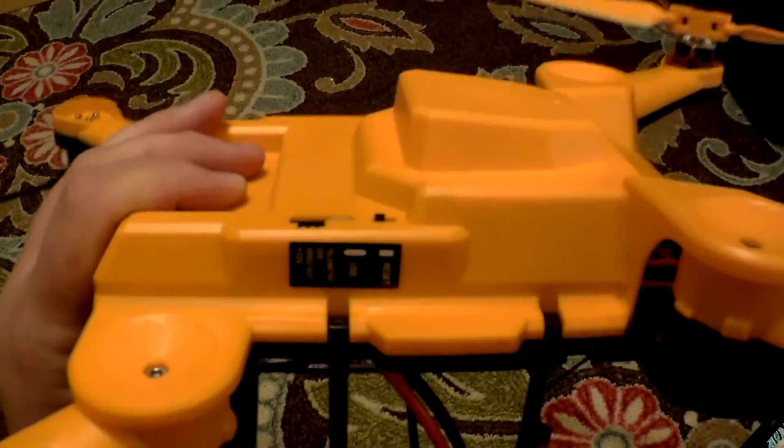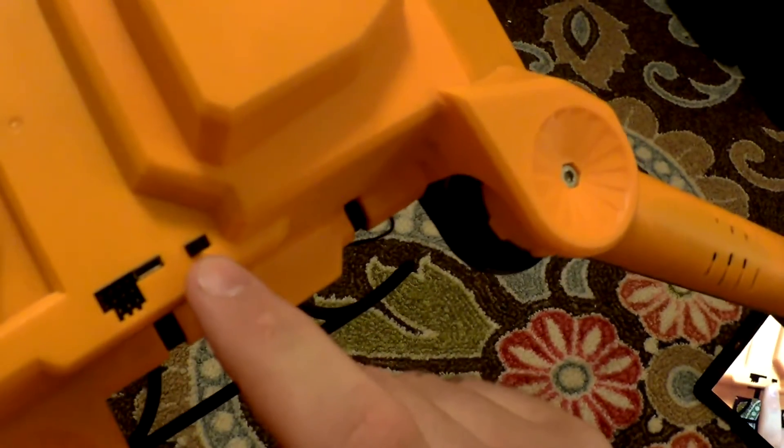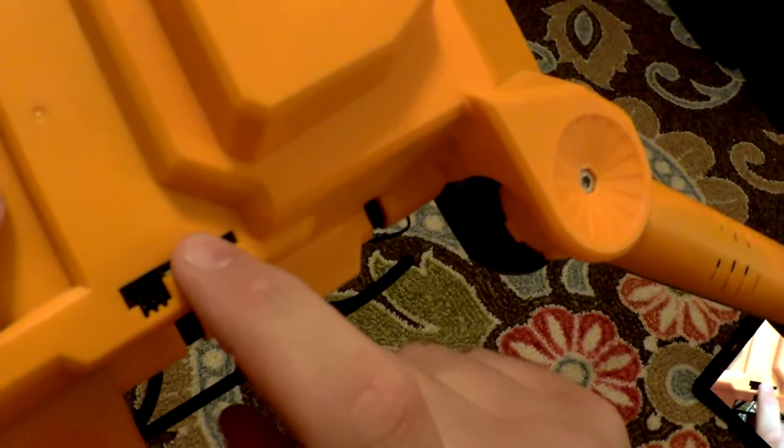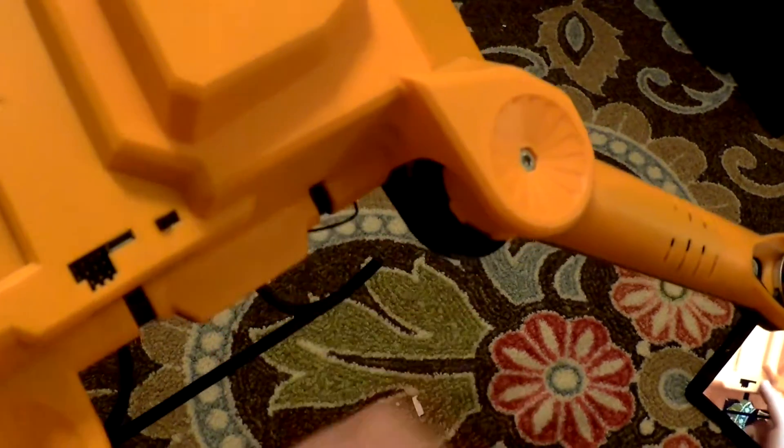On the side here, there is a port for the different channels and also a power switch. Make sure that the switch is down towards the channel plugs until you are ready to turn it on.